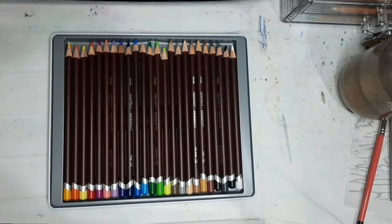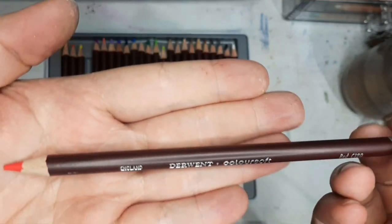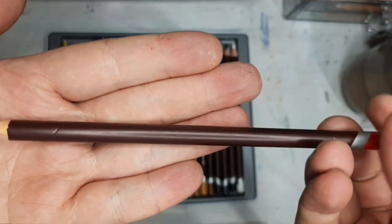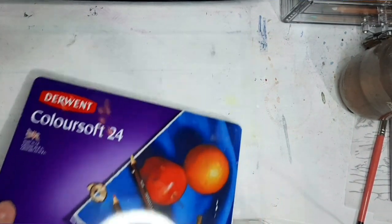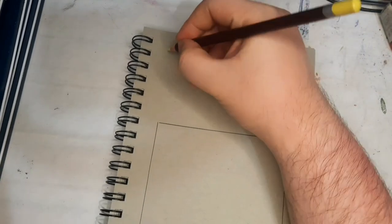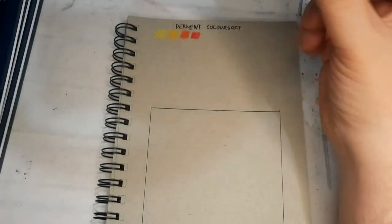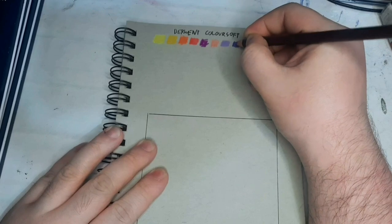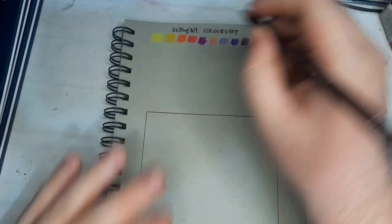Now we look at the Derwent ColorSoft, which many people on the internet pit against Prismacolor Premier pencils head-to-head. I agree with the majority — they do feel very soft. As described on their website, ColorSoft pencils apply bold, vibrant colors with a soft, velvety texture, and they are highly blendable, allowing an infinite spectrum of colors. Yes — absolutely yes.